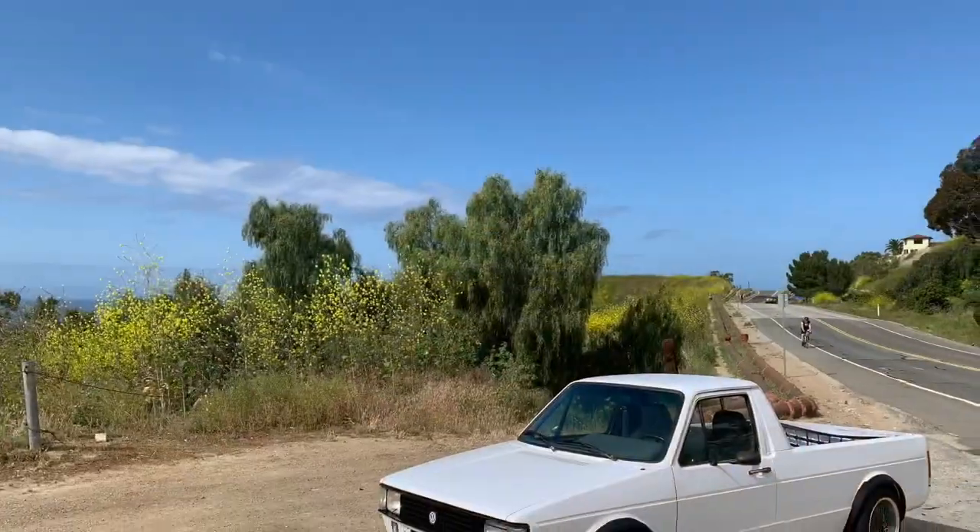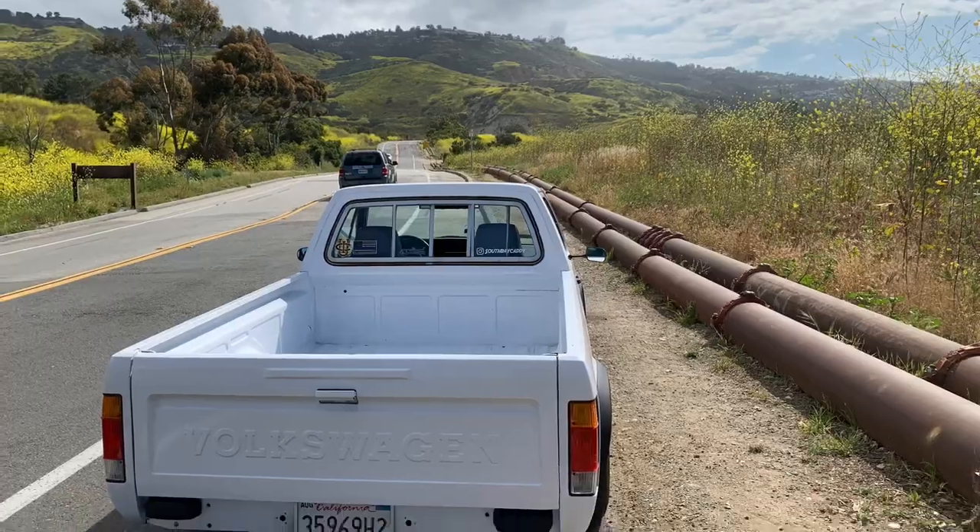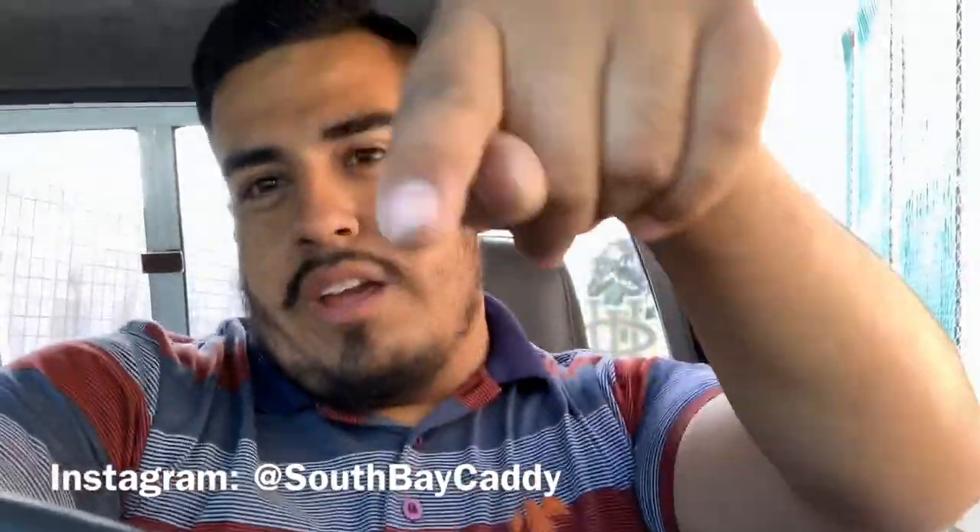I'm in Southern California. There's this place called Palos Verdes — very nice scenery, very rich community. A lot of sightseeing to do over there. I went to take some pictures for the Instagram page. At the end of the PV route is San Pedro, California, and there's a freeway that takes me back home, so I hopped on the freeway just like everybody else trying to get home. I'm on the freeway for like five minutes.